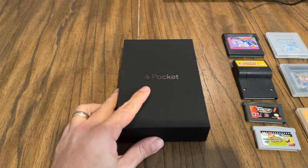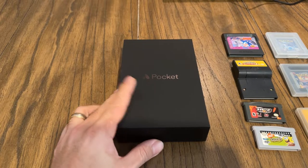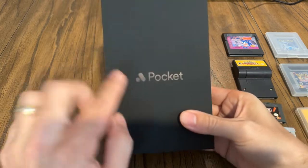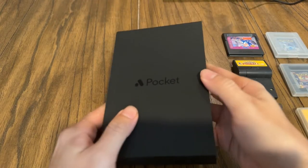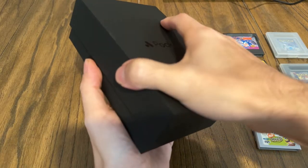Let's start with the unboxing. I do have some games here on the side that we're going to be taking a look at, but let's start with the Analog Pocket itself. This is the nice black box that it comes with. It says Analog Pocket here and then it says Analog Pocket console USB-C on the back. I got the black edition.